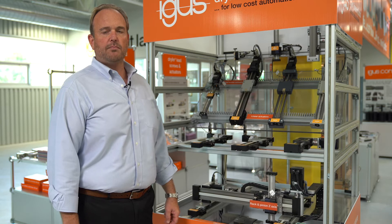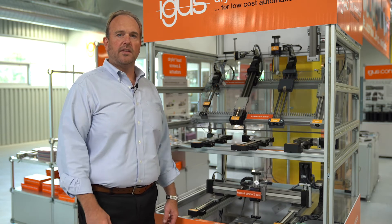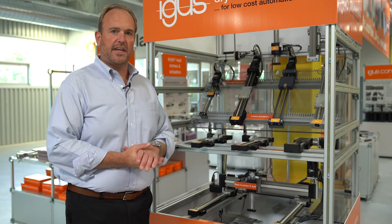Hello, I'm Matt Mowry, Dryland Linear Bearing Product Manager for IGUS in North America, and today we're here to talk about some of Dryland's low-cost automation products. We're going to start first with talking a little bit about our gantry systems.